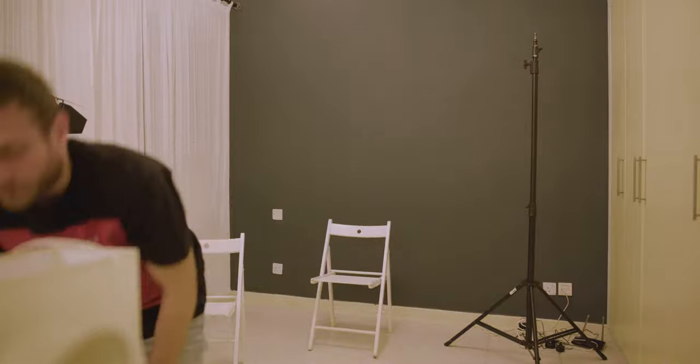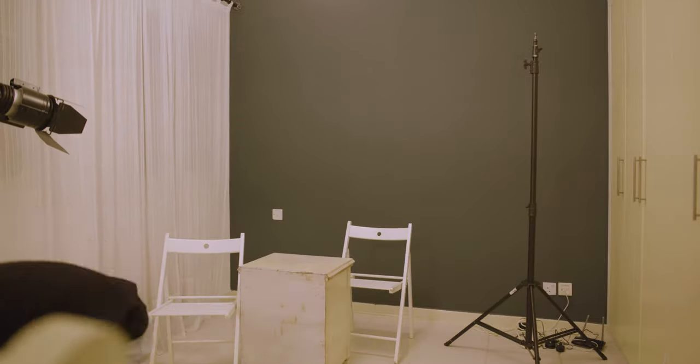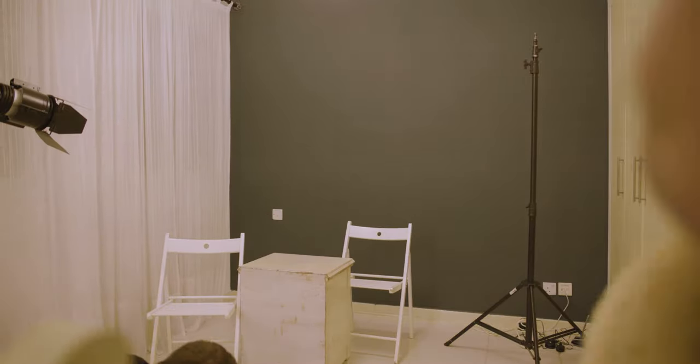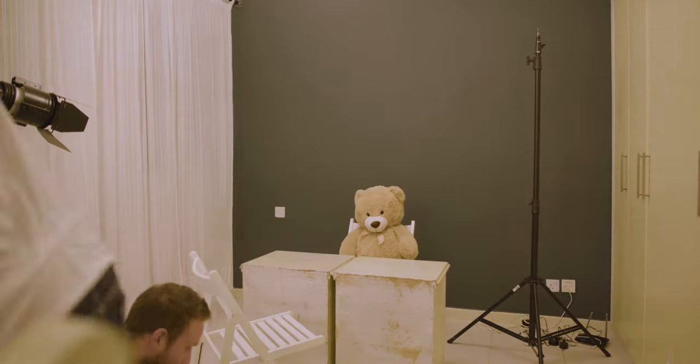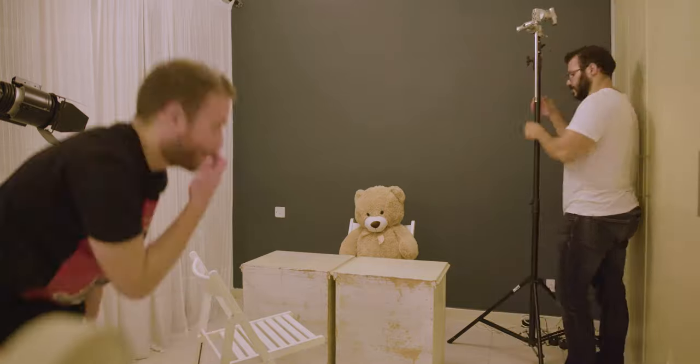First thing you wanna do is find a room that you can darken. This means you want a room that is a little bit spacious, where you can place your actors in the middle of the room and have them as far away as possible from the walls. This will lower the possibility of anything in the room catching the reflections coming out of the light that we're going to set up.